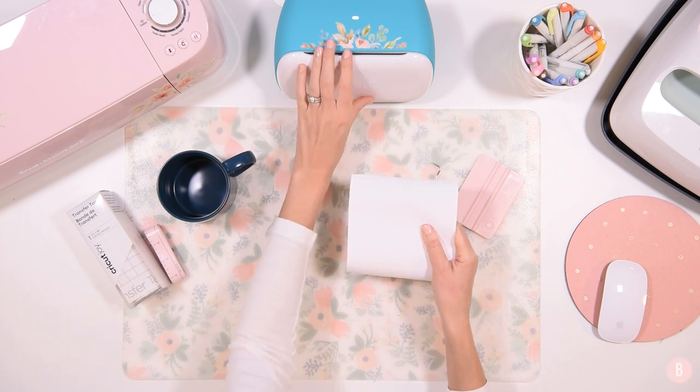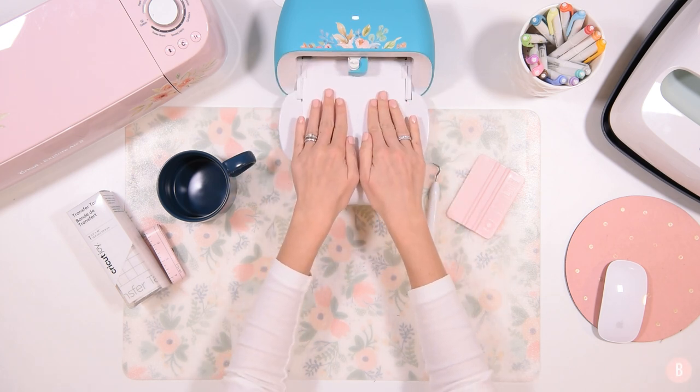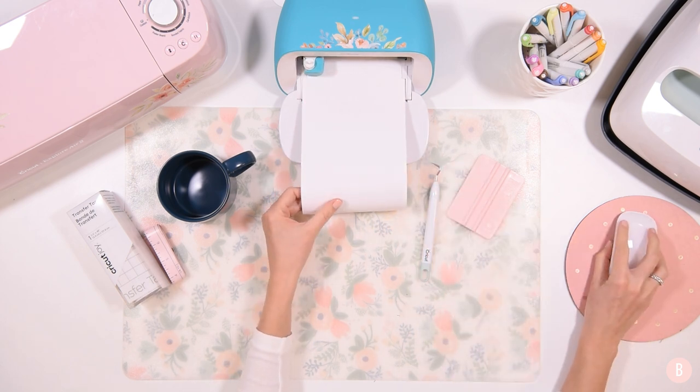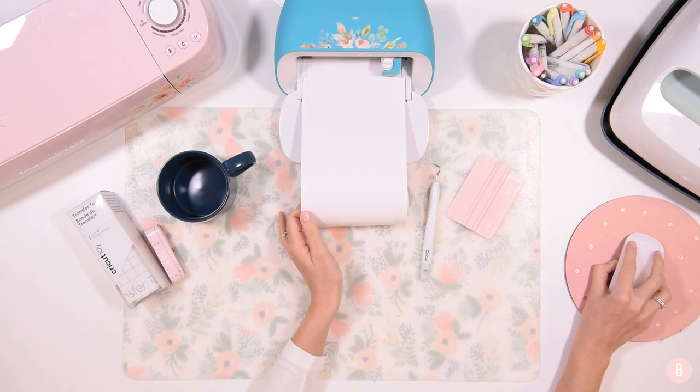My setting will be Smart Vinyl Permanent, and I'll go ahead and load my material and get everything cut out. I have my roll of permanent smart vinyl here, so I can just open up my machine and auto feed it right into my Joy. It's going to make sure I have enough material — obviously there's plenty for this particular project — and then I can go ahead and say Go on my computer.